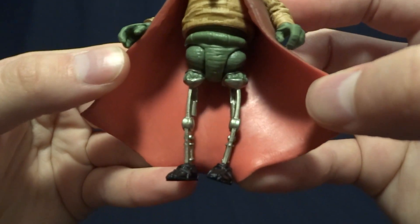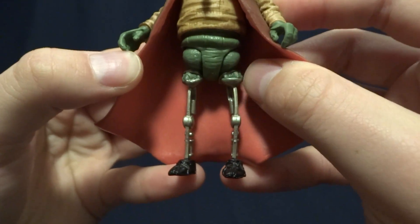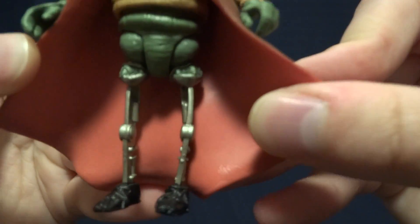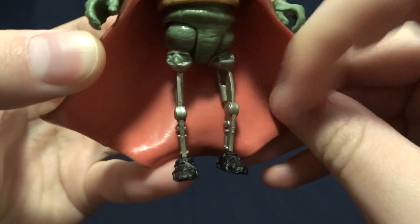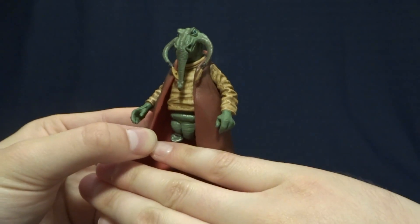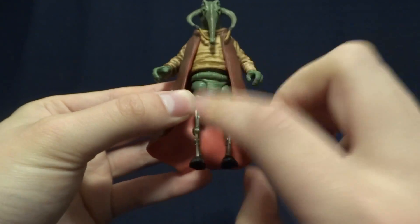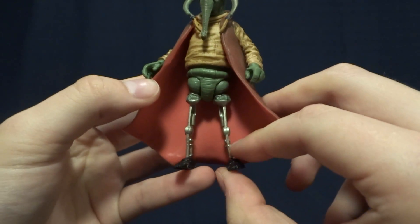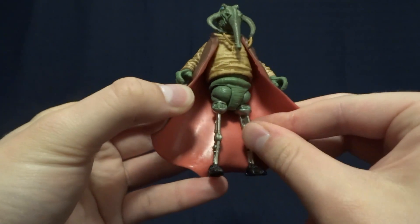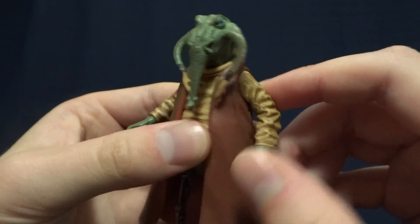When you flip the figure around, you find out the secret — which I think is the funniest part — and that is that he has these little robot legs. You'd think maybe he had some sort of amputation, but no, they're actually like stilts — robo stilts. You can see his little feet here, so if you can imagine, this guy would only be this tall without the robo stilt legs, which is hilarious. It's a really funny detail; I don't know if this was from the original Star Wars artwork or what, but it's a really funny touch that makes this figure much more interesting.